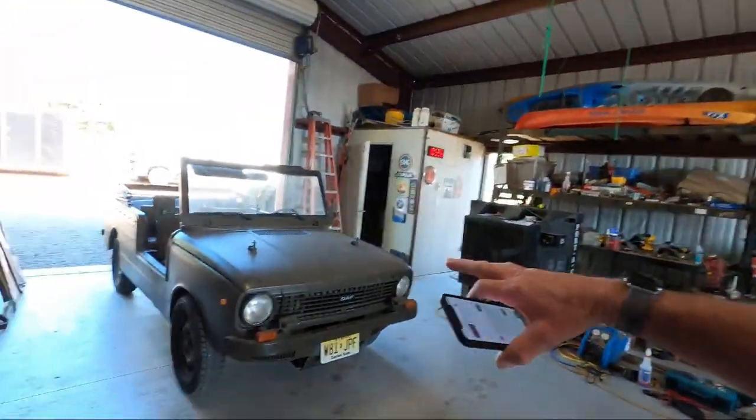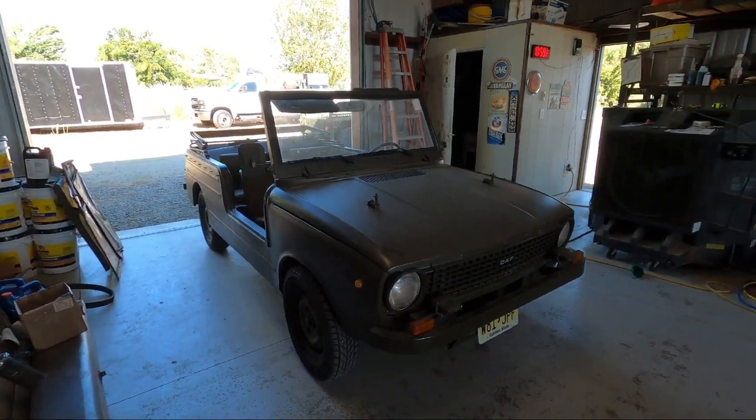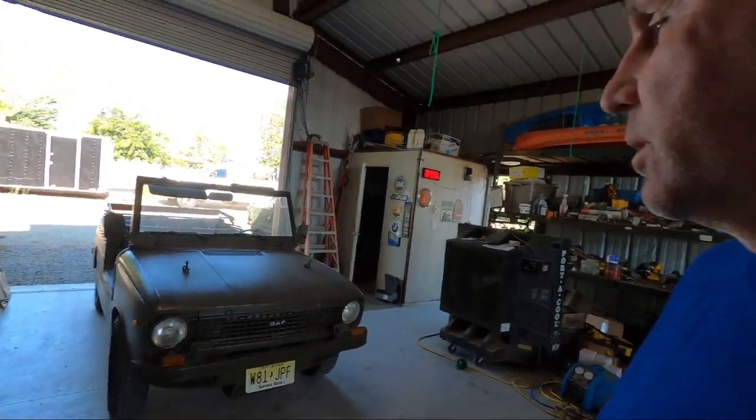Welcome back to the channel. If you watch my channel, you'll know I did a video on this little Dutch military vehicle a couple of months ago, and I had some corrections. Some people commented and told me it's not 'DAF' — well, I pronounce it DAF — but I got a comment from a guy who lives in the Netherlands who grew up with these things and said it's pronounced like how we say 'death.' So I just call it DAF, but it's a DAF 66 YA.